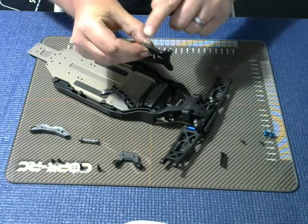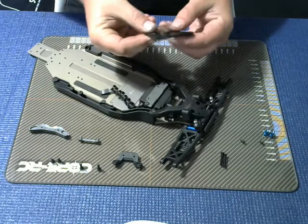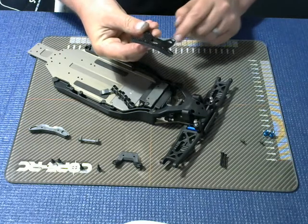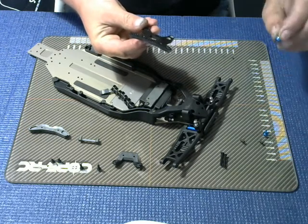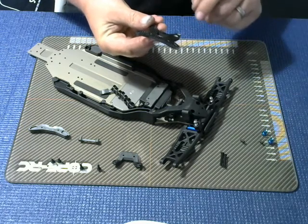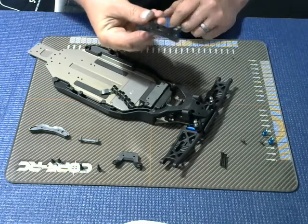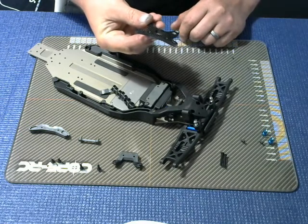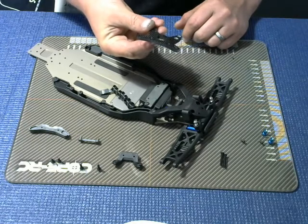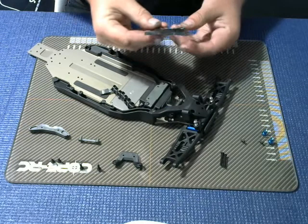I have just sealed the edges with super glue just to prevent the layers delaminating. The manual recommends that we fit the very nice anodized shock ball joints using position three, the very outer edge. I'm going to build everything as recommended in the instructions and then after testing on the track I may adjust it slightly to try and find the right setup.